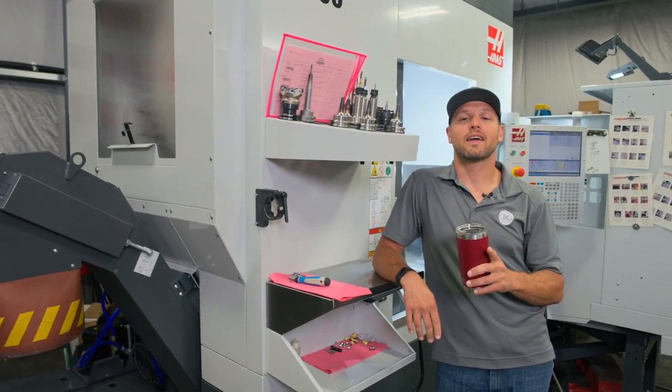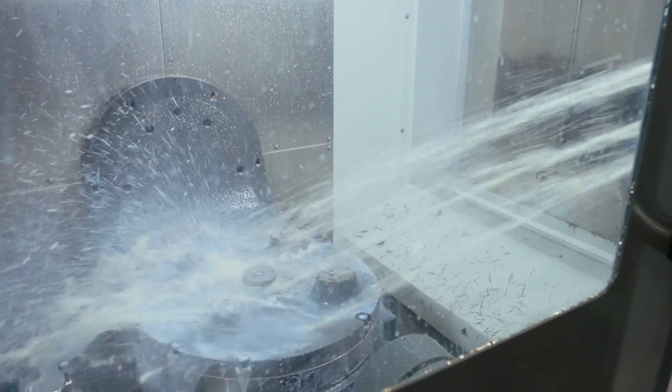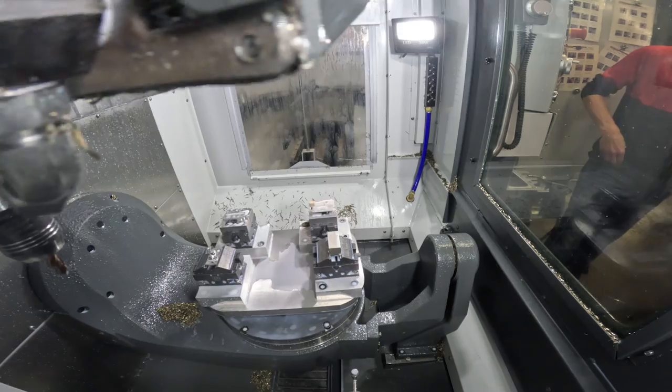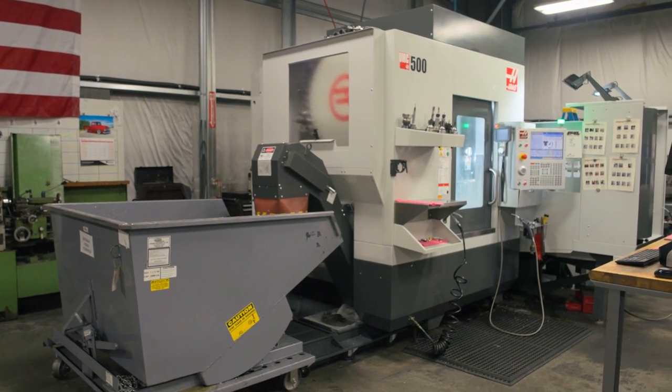We received a lot of comments from our UMC 500 review that we posted several months ago. A lot of things have changed since then, so I think it's only right that I share with you what has been different, how things have gotten better, and what we learned in the last few months. So here is our re-review of the UMC 500.